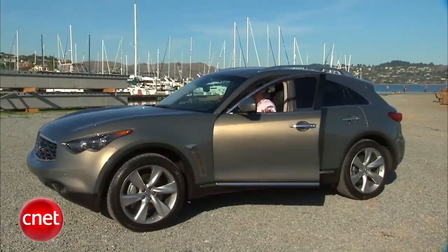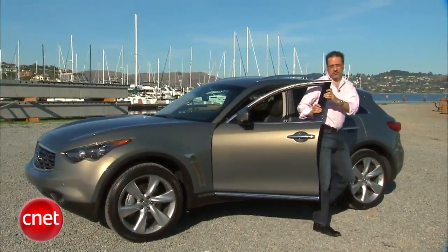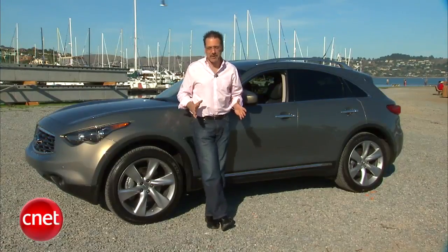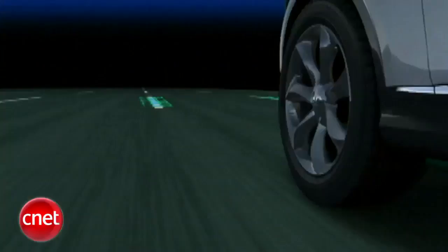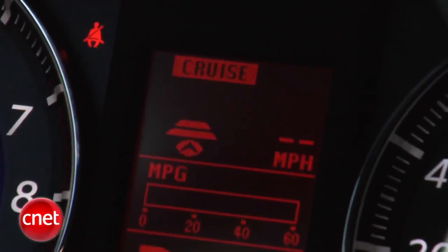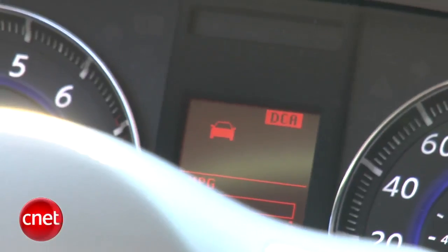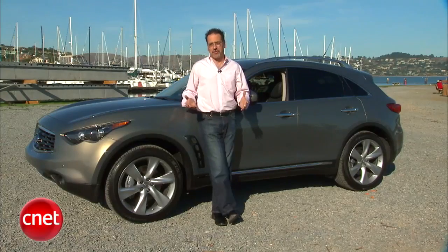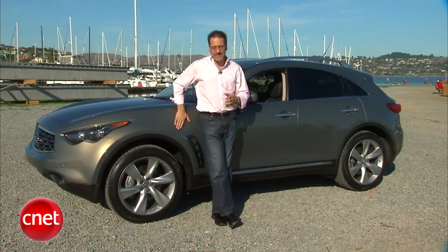Let's price this FX50S all-wheel drive — about $57,500, and that includes just about all the media, entertainment, navigation, and communication toys I've showed you. One thing you might want to add, being a CNET viewer, is the tech package. That's going to add lane departure warning and prevention, adaptive cruise and distance control technology, plus pre-collision braking and assist. That whole bundle is about another three grand. Once you go that way, you've got just about everything in your sports car SUV.